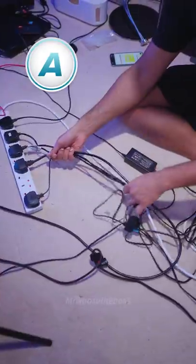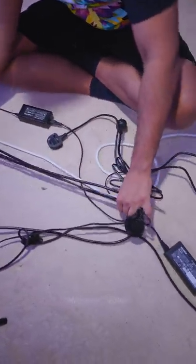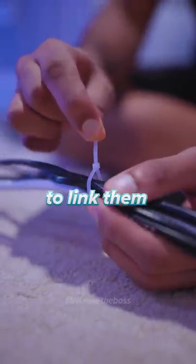Cables are a nightmare. Here are the four ways to deal with them. A: If you have more than one cable going in the same direction, use cable ties to link them together.